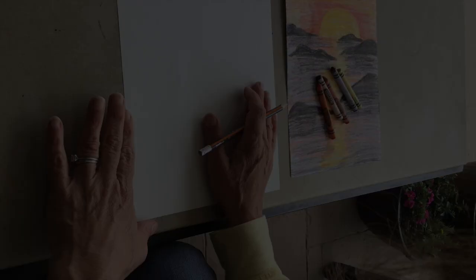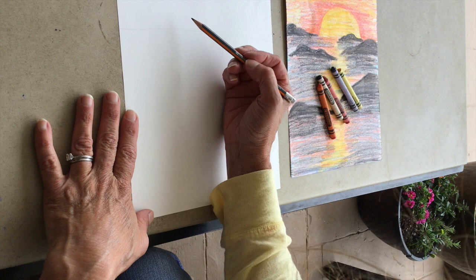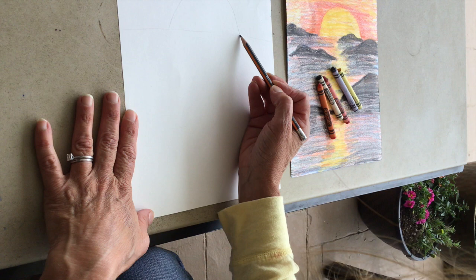We're going to start with a pencil. We're going to draw light until we get it right. I'm going to start by sketching out my simple horizon line and then a semicircle for my setting sun. It'll sit right on the horizon line. In the example I showed you, I had different rocks kind of sticking out of the water.